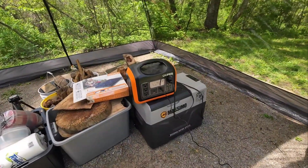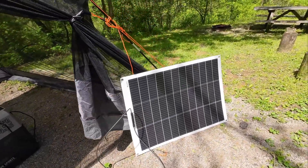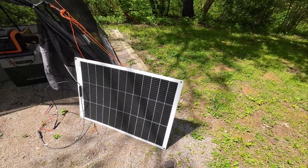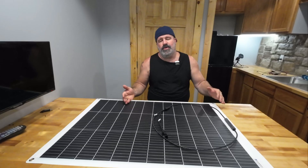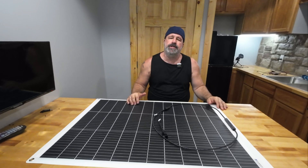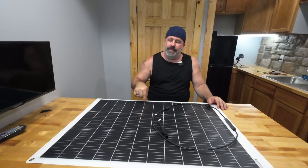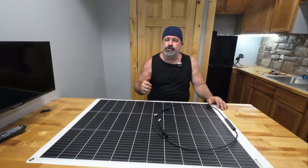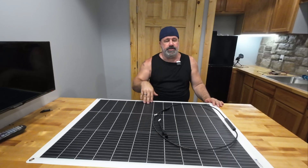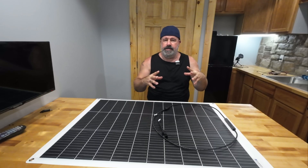I hooked this up on a camping trip to Burr Oak State Park at a primitive site. Without even trying to optimize it — just throwing it on the ground — it easily kept up with my cooler most of the time. Anytime clouds moved in, the cooler might kick on at higher wattage, but most of the time it was keeping up. Whenever the cooler shut off after reaching temperature, the panel was charging with no draw. It turned out to be the perfect system with my OAPS power station.